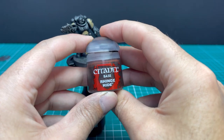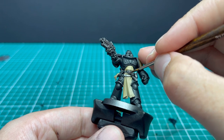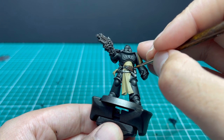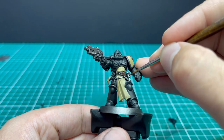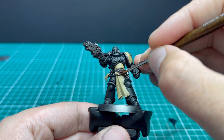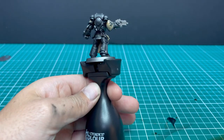Now a quick Rhinox Hide coat for the leather belts that hold up his scabbard and stuff like that. I actually thought that little silver cup-looking thing on his belt was something else, but I went back and checked the reference material and it turns out it's a little leather pouch — it holds a grenade or something. So make sure you add the Rhinox Hide to that bit at this stage as well. There's the brown belts done with their base coat.